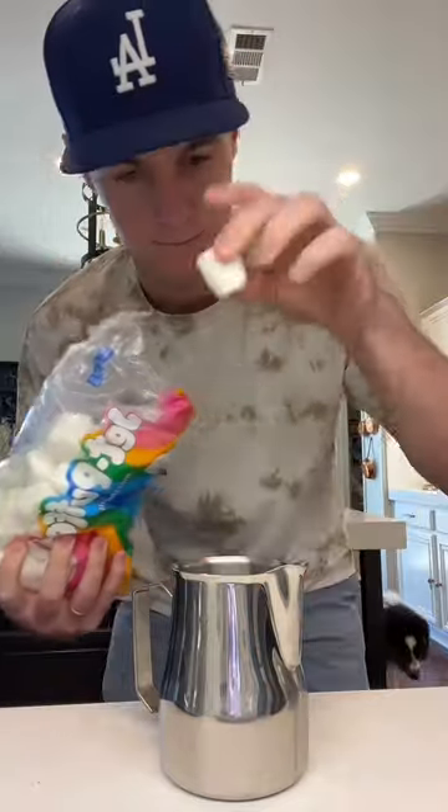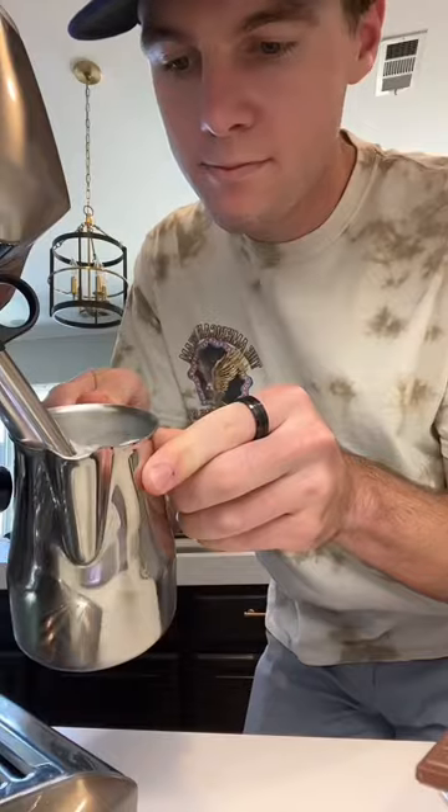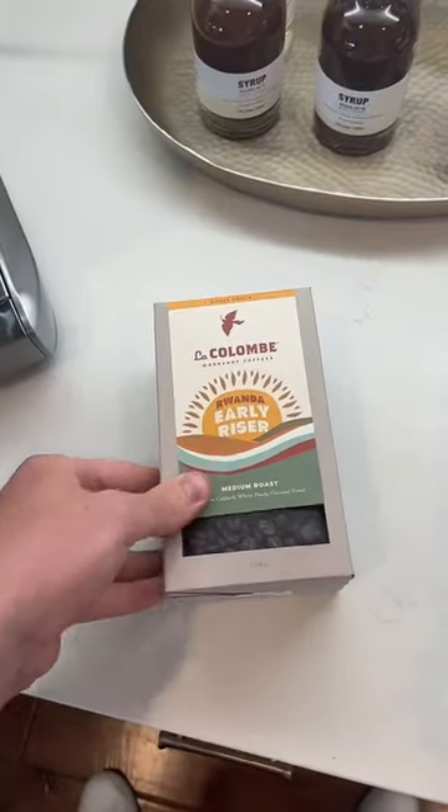Even though it's 100 degrees outside, my wife will only drink hot lattes. So I steamed some milk with one marshmallow melted inside.